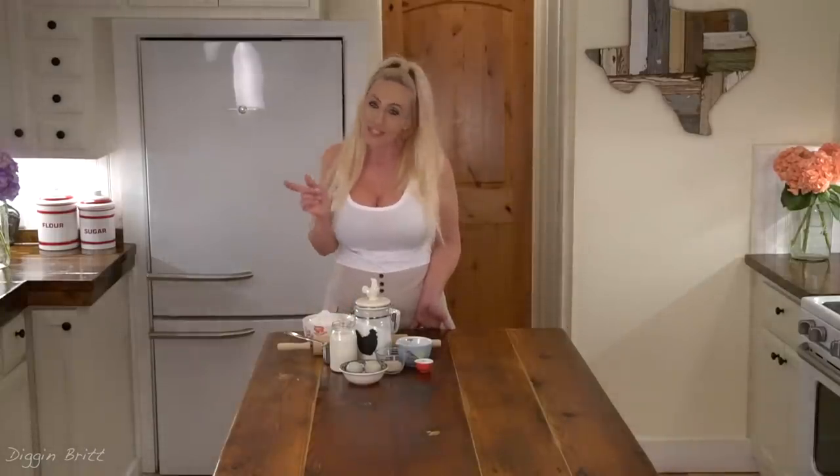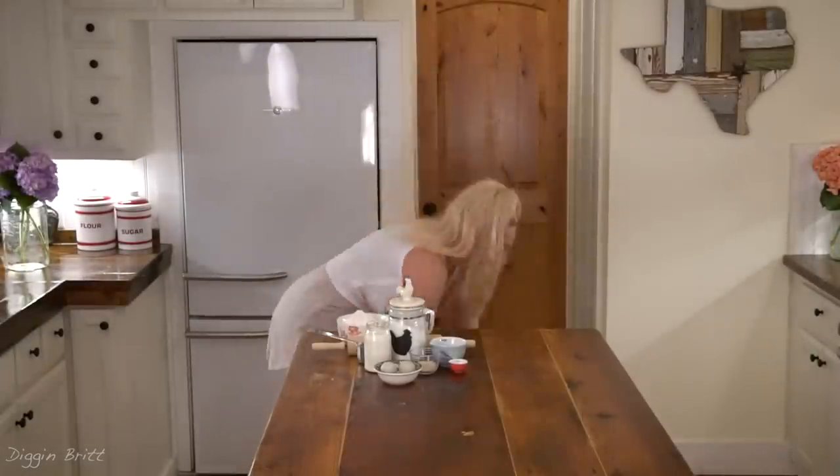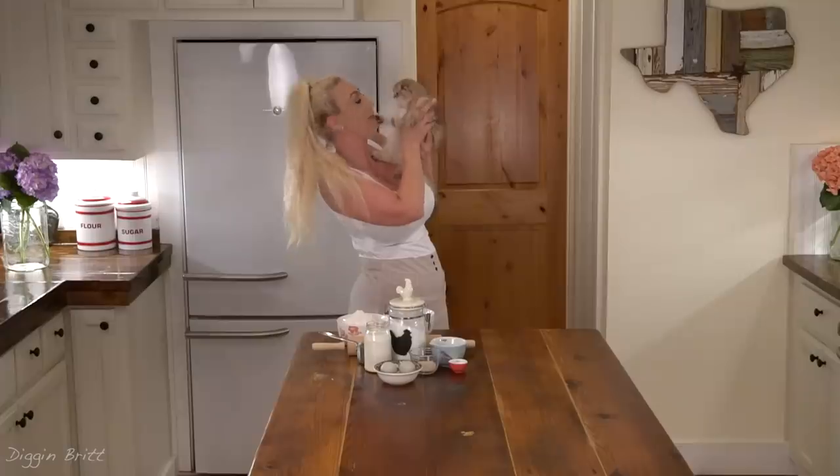If you want to make this, the recipe's in the description. Come here kitty! This is Marmee — she's the cutest cat in the entire world and she should have her own channel.